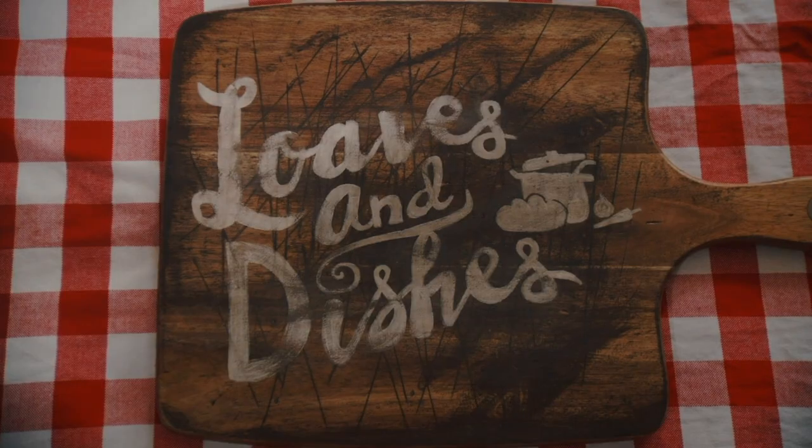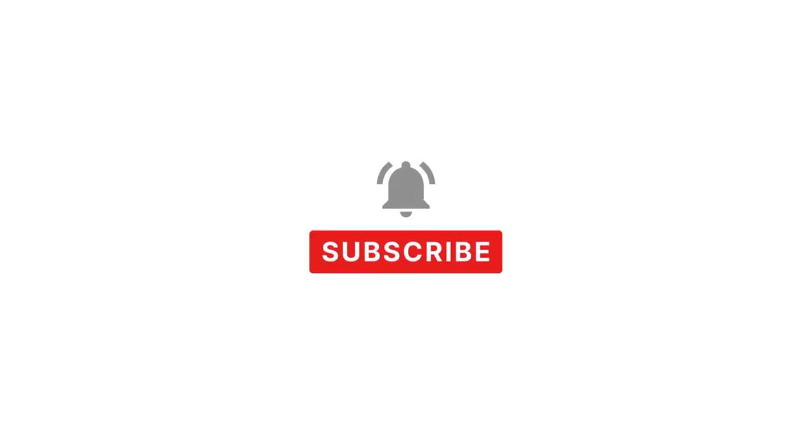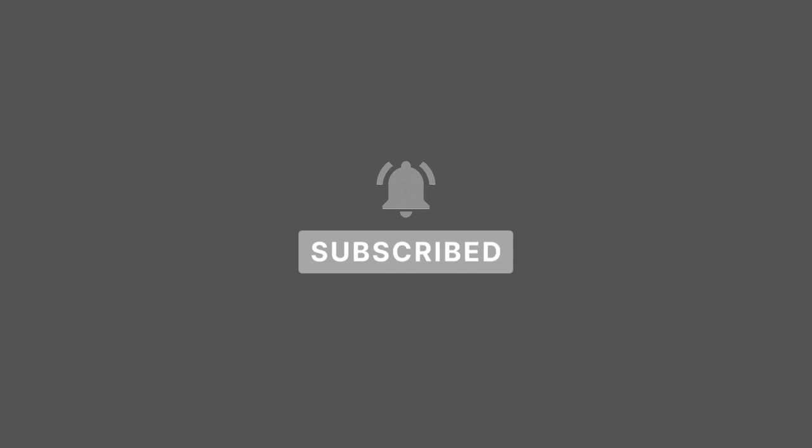Hey, it's Sarah with Loaves and Dishes and today I'm going to be showing you how to make this meat lover's quiche. Before we get into today's video, be sure to subscribe to our channel and click that bell icon so that you'll be notified when we upload.